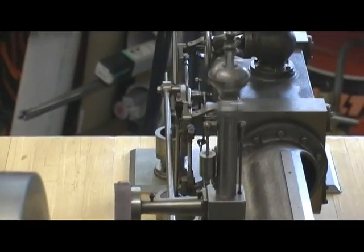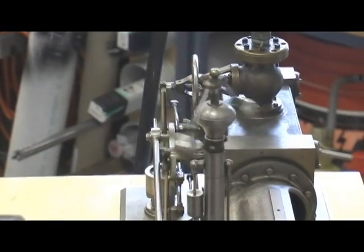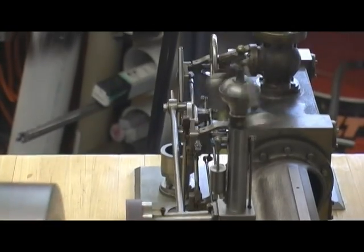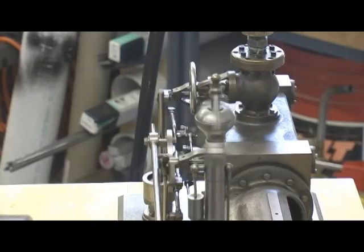This model was built by Emery Olenkamp. The first part of the engine that Emery built was the governor — exact scale.